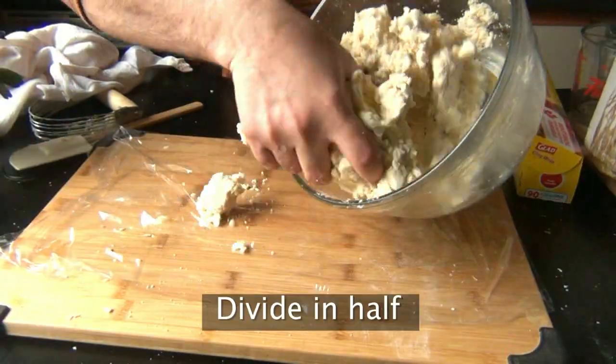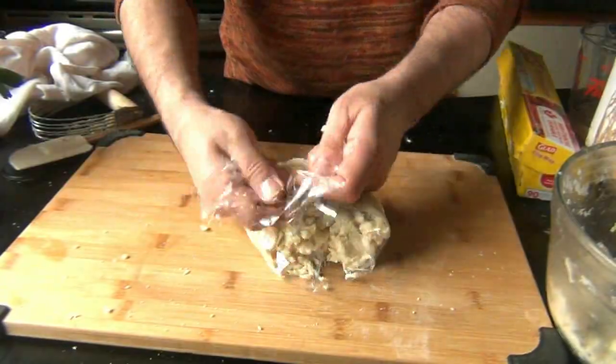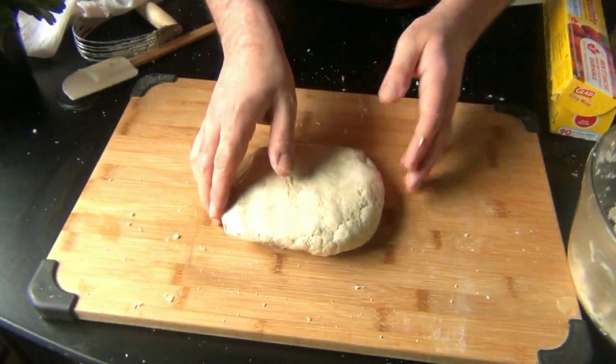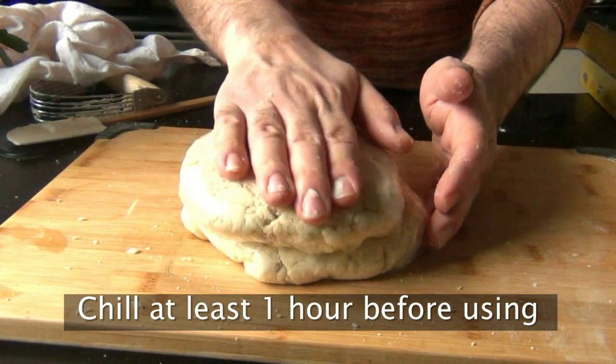Take a piece of plastic wrap and dump half of the dough on there, using the plastic wrap to bunch it into a ball. Once it all comes together, wrap it up and flatten it into a nice tight disc. Do that to the other half as well, and before we can use this, we have to let it chill in the fridge for at least one hour.